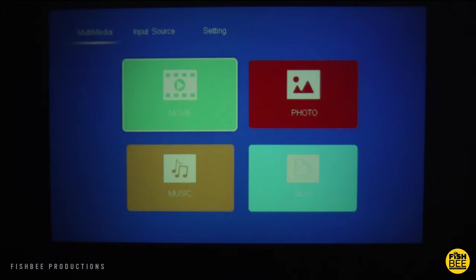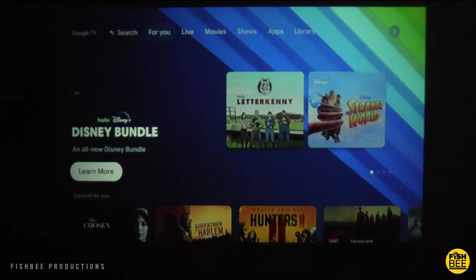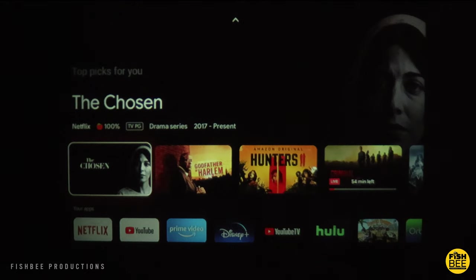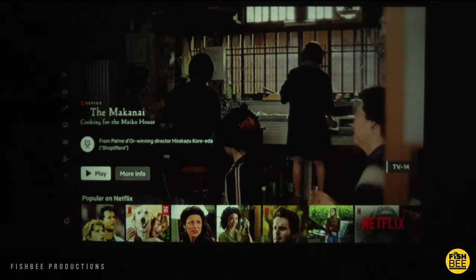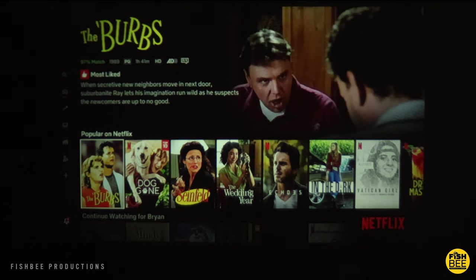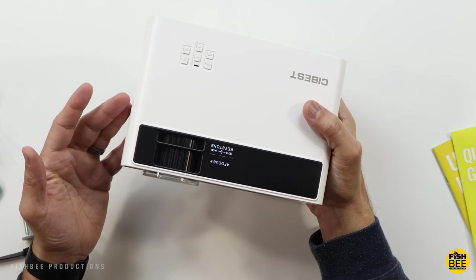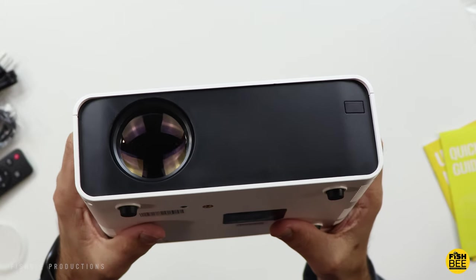I've noticed it's kind of tricky to get the entire screen to be in focus, especially towards the outer edges. The screen could also be a little bit brighter — it's just bright enough to see things with all the lights off, so you're definitely not going to be able to use this with all lights on. The screen quality is not going to be the best — probably towards the bottom of the list of projectors I've tested. I just reviewed the C-best projector, which is somewhat comparable, and that one appears to have a lot better screen quality than this one.